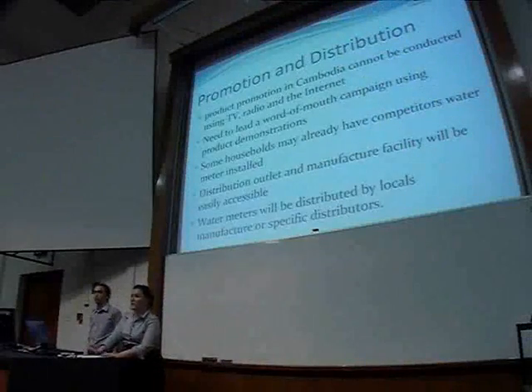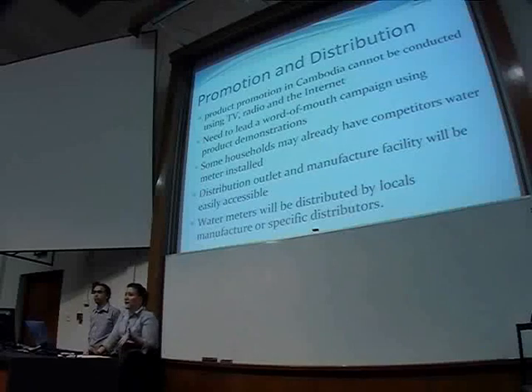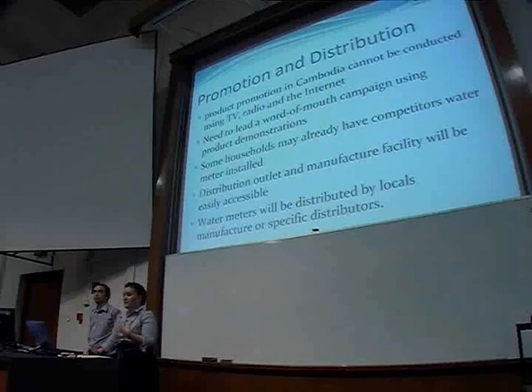In Cambodia, our product promotion is mainly word of mouth. There's electricity, TV, radio, that sort of thing. We're also going to look at lots of product demonstrations.